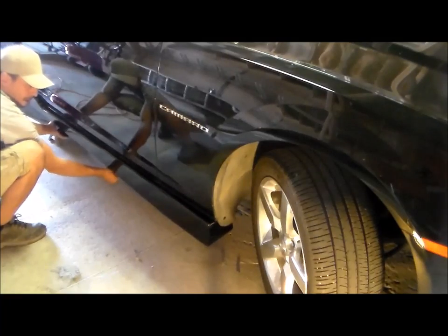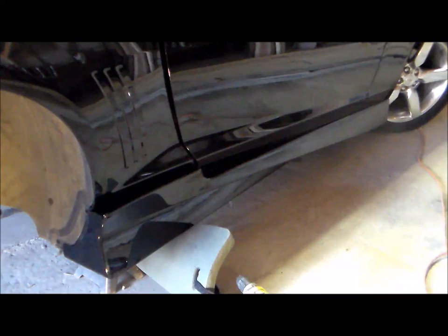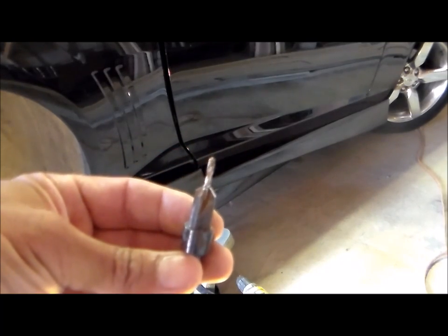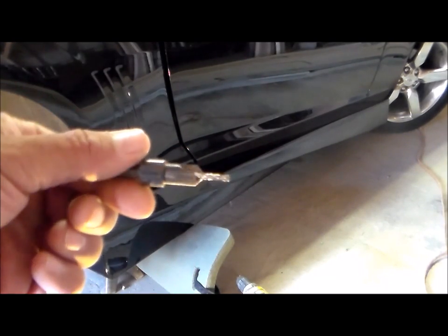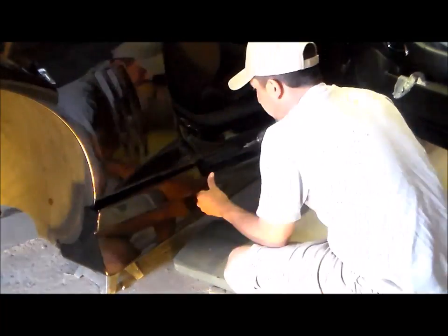Now we're going to go ahead and press the side skirt into place. It may be a good idea to put a blanket or something underneath it just in case it falls, so you don't scratch it. It will line up with your body lines pretty good. Now I'm going to use a countersink bit to drill some holes — that lets the screws sink down and not stick above the plastic. I'm going to drill a hole about every 6 inches or so. All those screws are sitting flush, none of them sitting above the plastic.